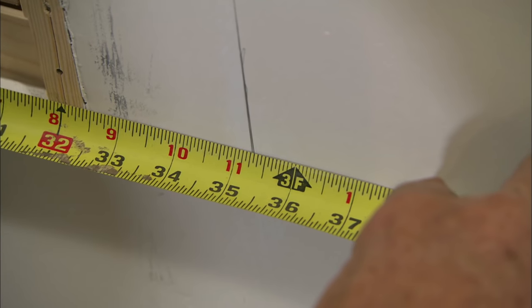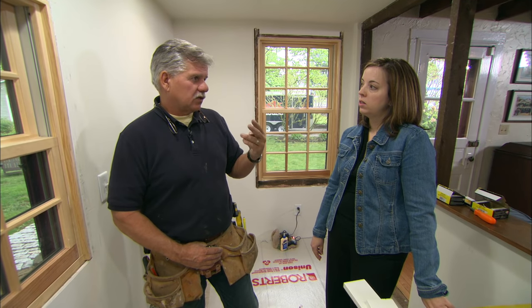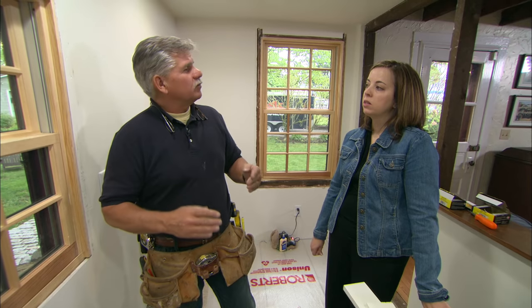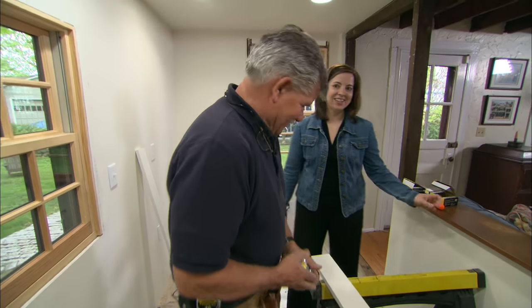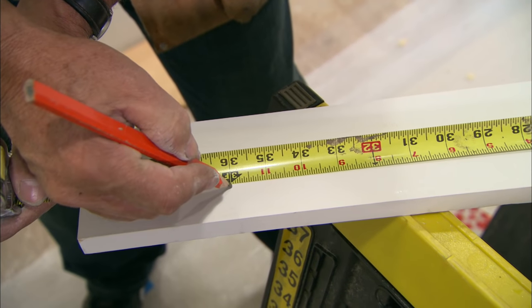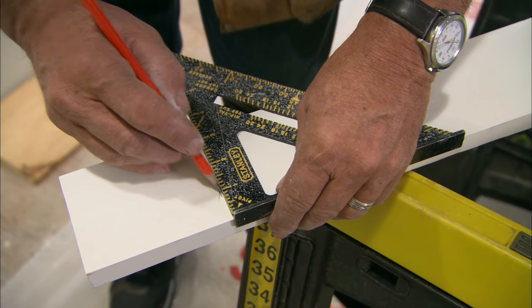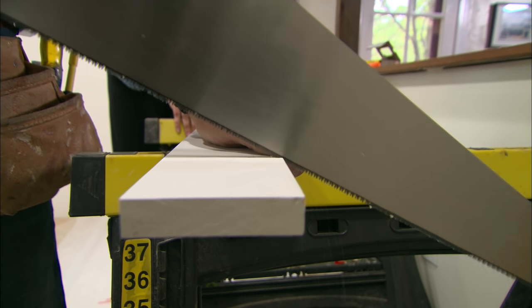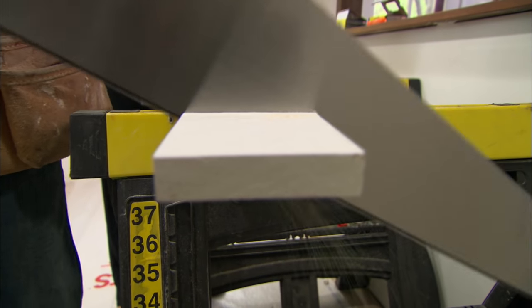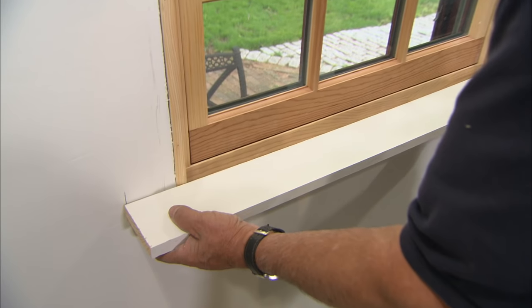In this case it measures 35 and a quarter inches. I want to have a reveal on each end of the stool which is going to be 3/8 of an inch — that's 3/4 of an inch in total — so that's going to give me a length of 36 inches. Now I'm going to mark 36 inches, make it square, and cut the length.